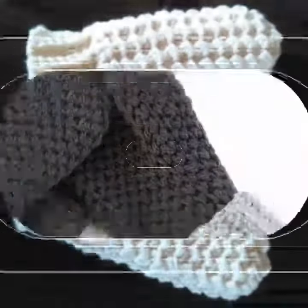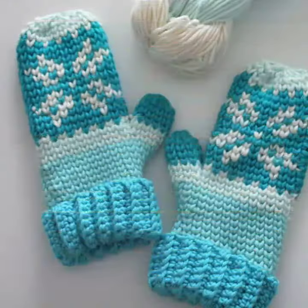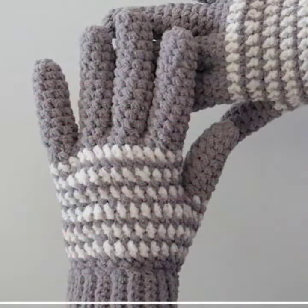Okay guys, let's learn about the video. Today I have a beautiful crochet gloves design for my viewers and fans. Previously I had a fingerless gloves design, but today I have a full hand gloves design, which is very beautiful.